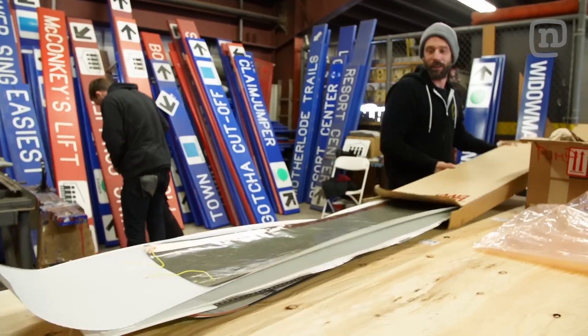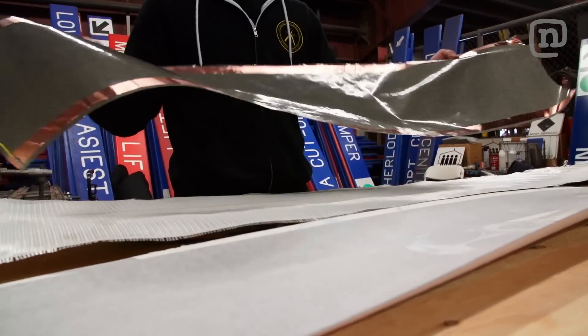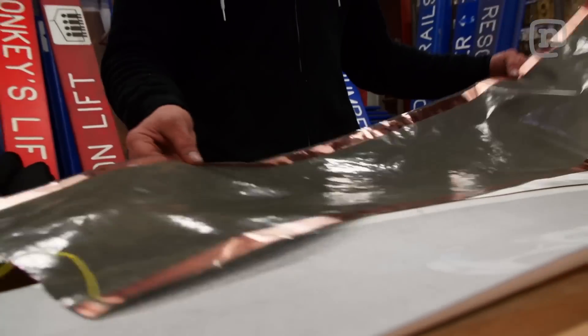Until now. Last month, Mark came across a new heat film that gets real hot. It's also flat, thin, and can be cut to the exact same size as our snowboard. If we lay it upright, it should heat the board evenly throughout. Let's get to building.